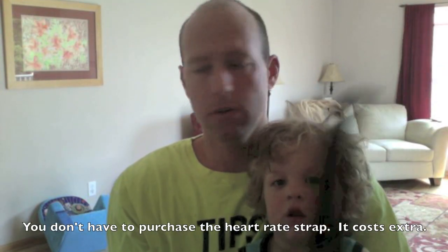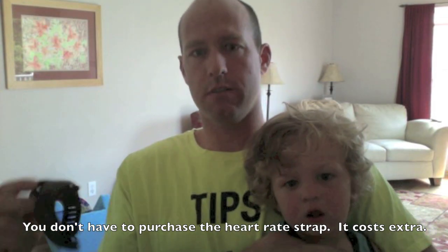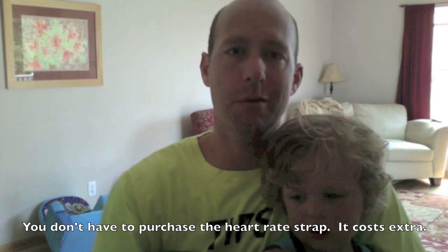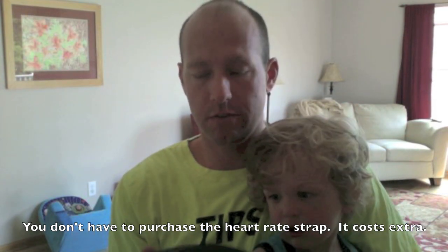As I run, I have the heart rate monitor strapped to my chest and my watch on my wrist, and it tells me exactly how far I'm going, what my heart rate is, and the pace I'm running at. I'll show you some video of it as I run. It beeps at every mile if you want, or at every kilometer. You can also set it for interval workouts. It's awesome — I love it. It's expensive, but it keeps me motivated.